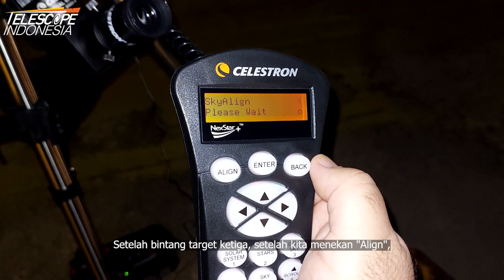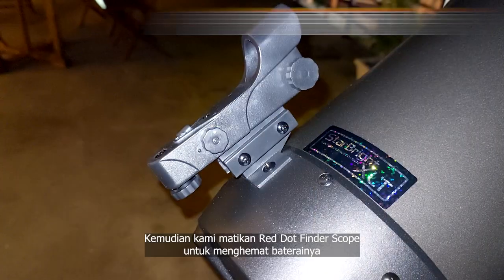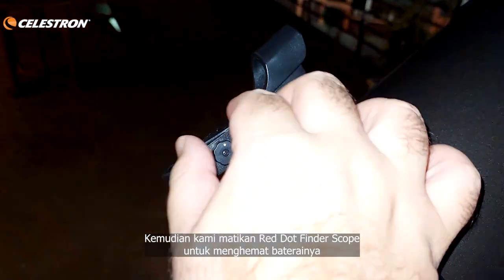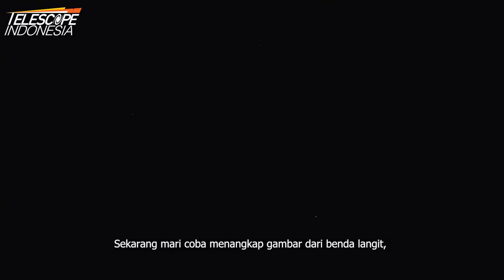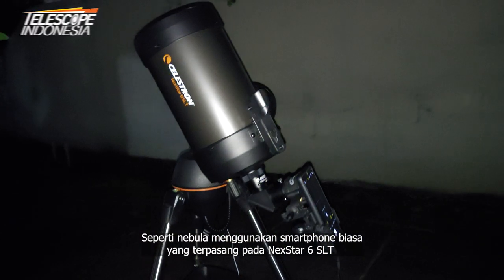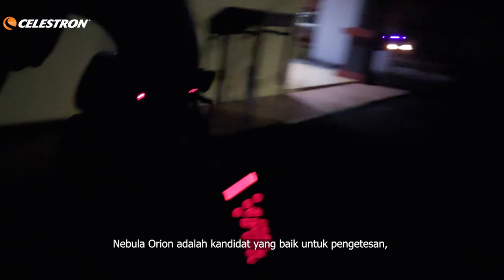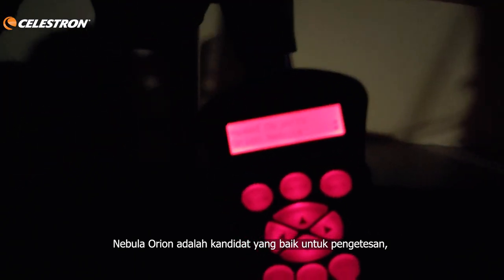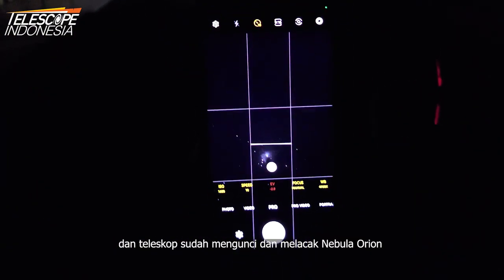After the third target star, once you press Align, the hand controller will calculate the data and show 'Match Confirmed.' Then turn off the Red Dot Finder Scope to save its battery. Now let's try capturing an image from a celestial object — like a nebula — using a normal smartphone attached to the NexStar 6 SLT. The Orion Nebula is a good candidate for this test, and the telescope is already locked on and tracking it.